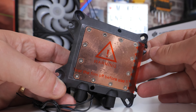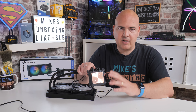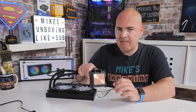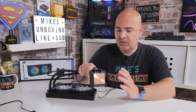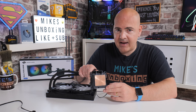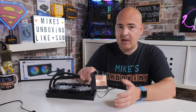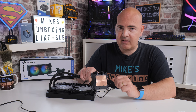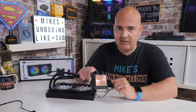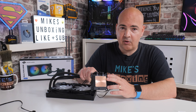All the mounting systems are actually built in already, so you don't need to worry about finding the right adapter or plate. This fits AM4 straight away with no problems. It doesn't fit AM3, but on the Intel side it supports LGA 1700, LGA 1200, the 115X range, and the 2000 series. Being that AM4 fittings are supposedly the same as AM5, if you use this as an investment now you should be able to use it with AM5 processors as well.